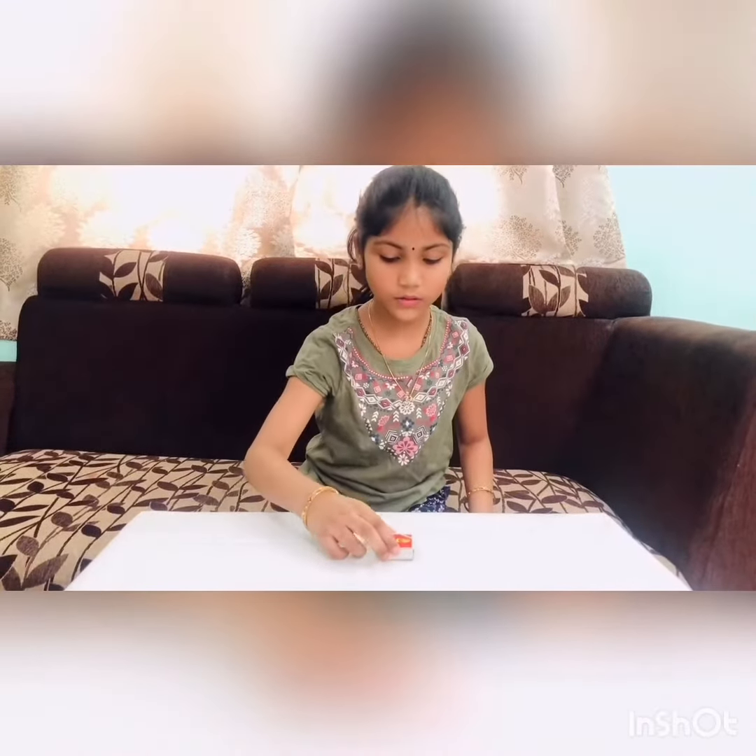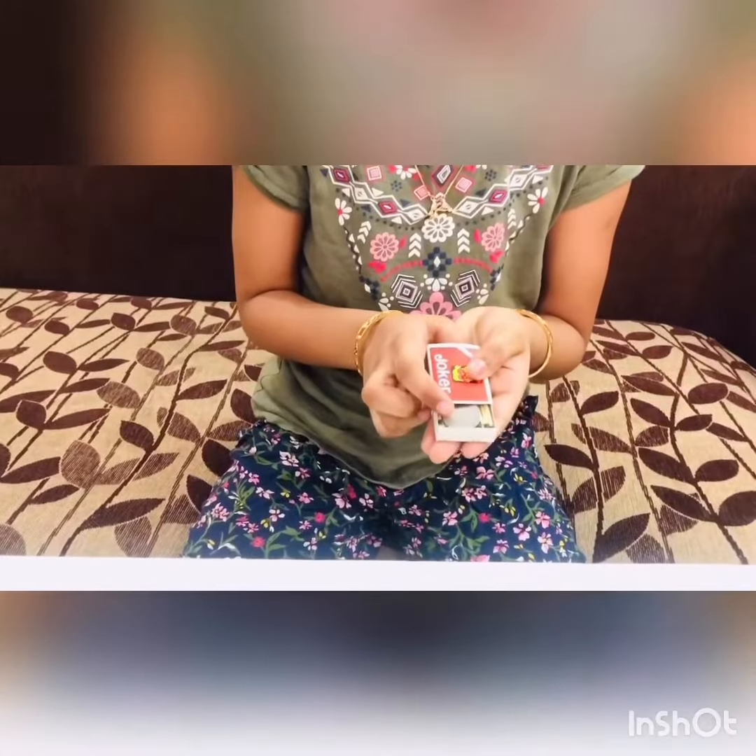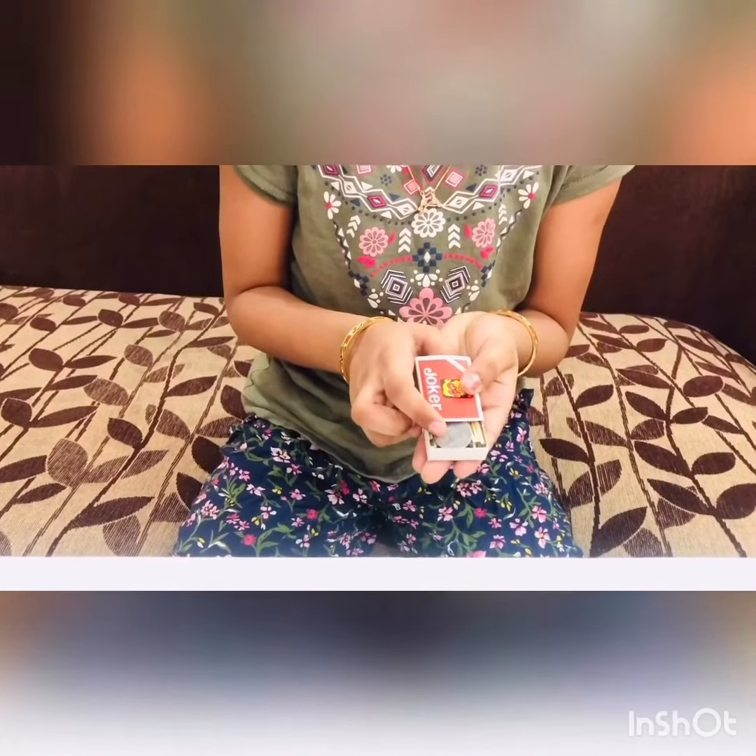Placing the coin on the table. Now let's see what happens. Oops, where is the coin? Now let's check his tummy. It's here in his tummy.